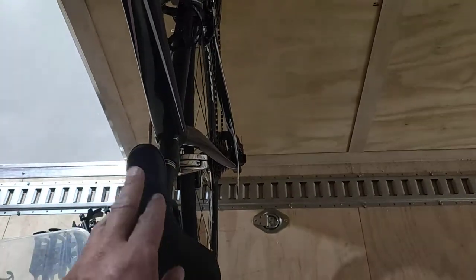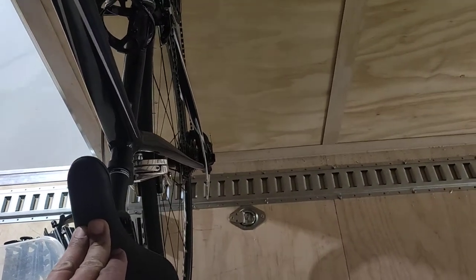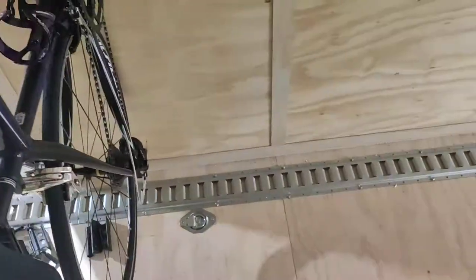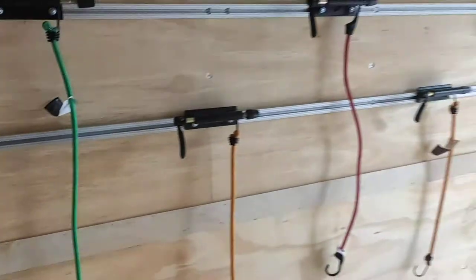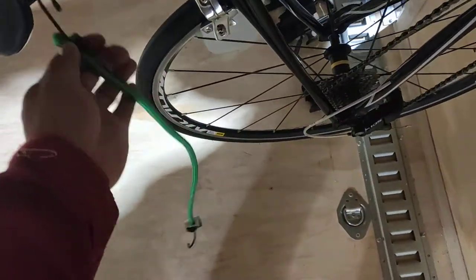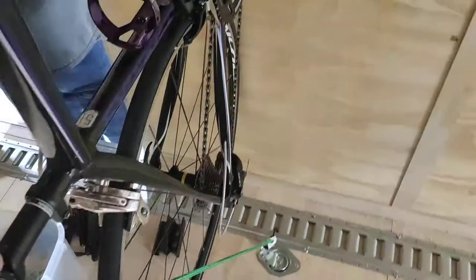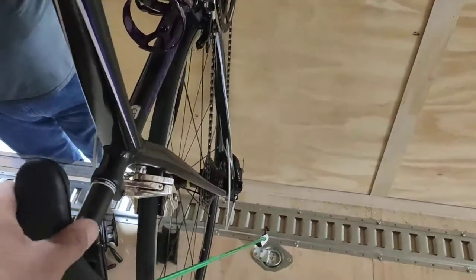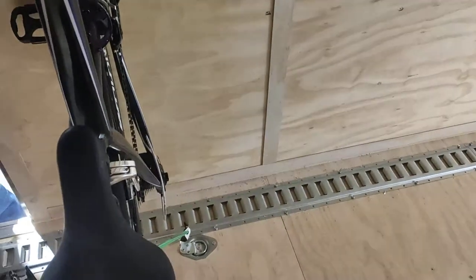I found that as long as you put a small amount of force on the back wheel, you will prevent that from happening. We have all these bungee cords up here, and all I do is put a bungee cord on the saddle rail and then connect it to the e-track at the bottom. Now the bike won't go anywhere — it's completely rigid.